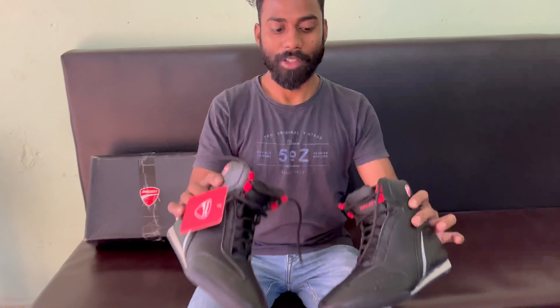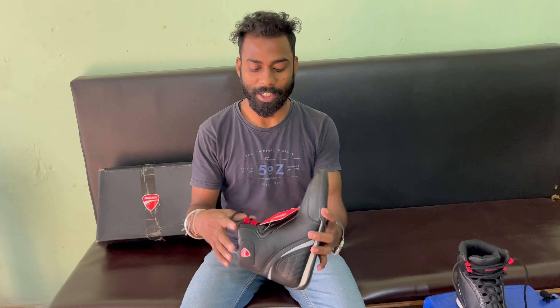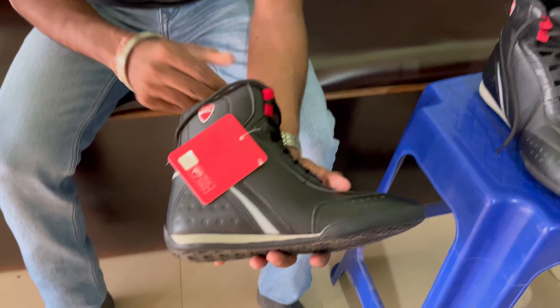I will show you the quality and the link. If you like the video, please like, subscribe, and share it with your friends so you can get the price. See you in the next video, bye bye.